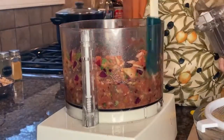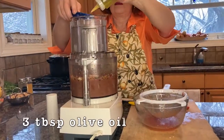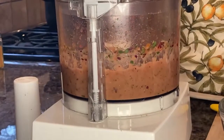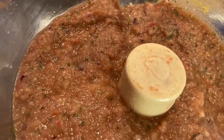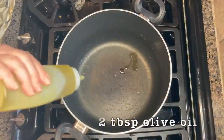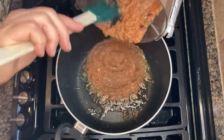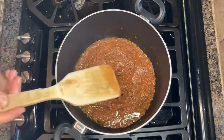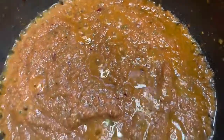Once the vegetables are completely blended into a nice paste, add three tablespoons of olive oil. The final puree should be thick, fairly smooth, and shiny from the oil. Next, we'll heat a little bit of olive oil in our soup pot and add the puree. Let the paste cook over medium heat until it begins to thicken even more. Sautéing the paste in this manner melds the flavors and brings out the aromatics.